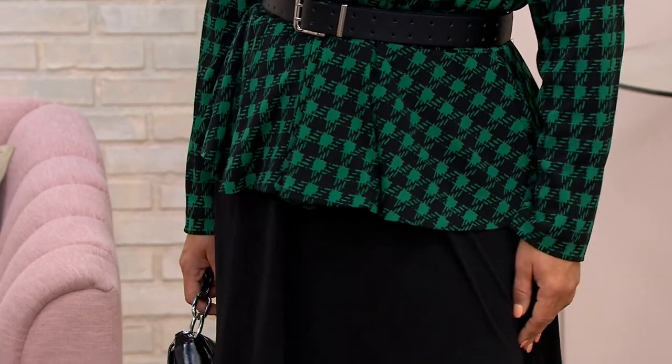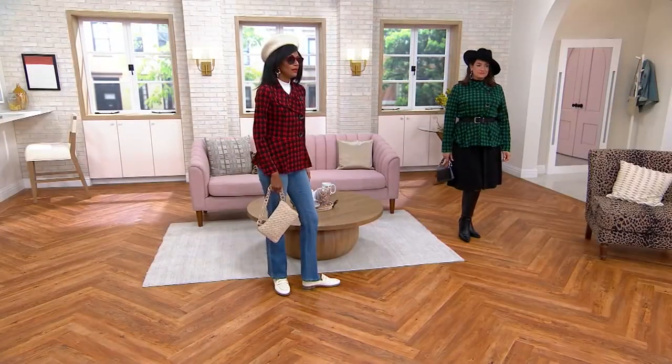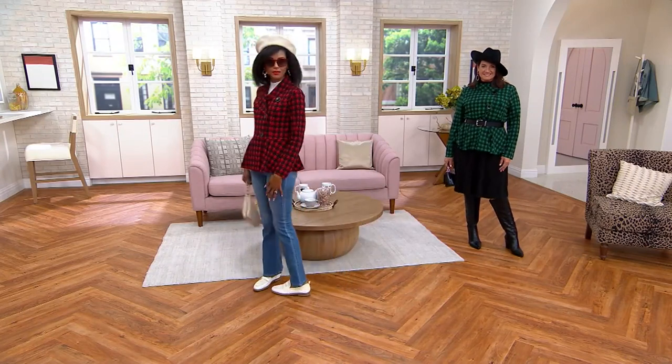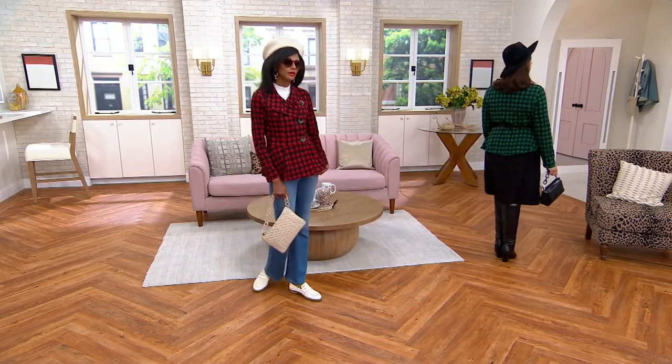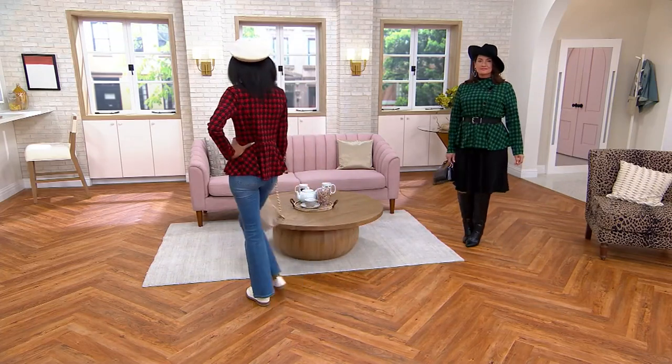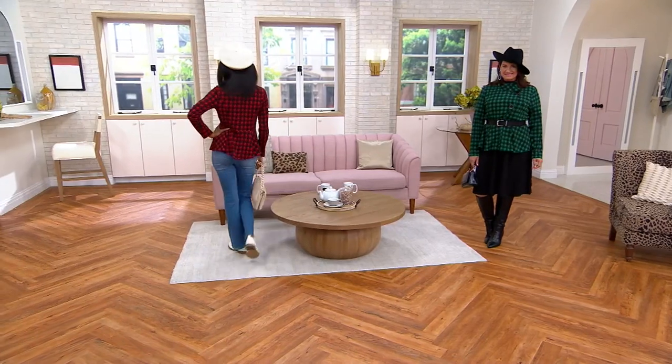Look how beautiful it looks belted. That belt is available — you can ask about it. The belt item number is 607362. It's a faux leather belt with holes all the way around, so it's really easy to adjust.